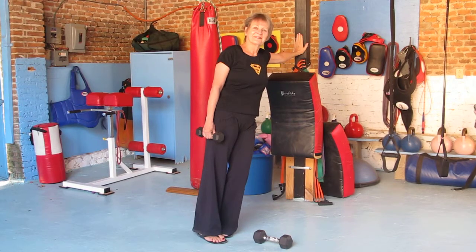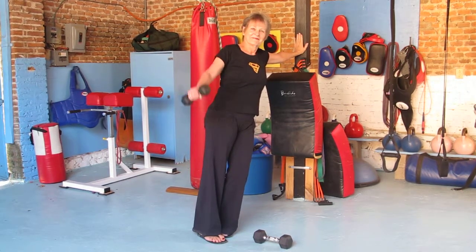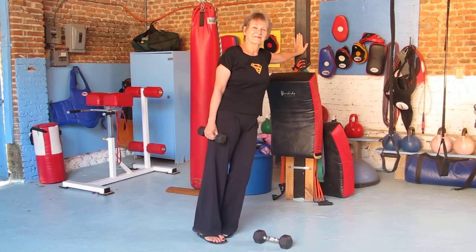Hola amigos, this is Ron Krajewski from superseniorfitness.com and this is my wife and fellow trainer Kat Kohl. She's going to be showing you a triset for your deltoids, which means your shoulder muscles.